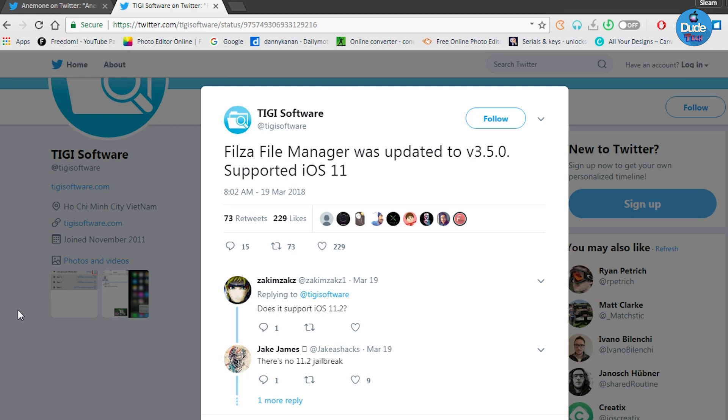You can go ahead and download Filza from Cydia right now. You don't need to use a different website or browser to download Filza - if you are already jailbroken you can go ahead and download Filza directly from Cydia. That's the most information I have for you guys today about Anemone and Filza. I hope you enjoyed the video - if you liked it give it a big thumbs up, subscribe for more videos, and I'll catch you guys in the next one. Peace.